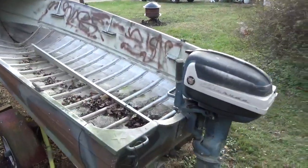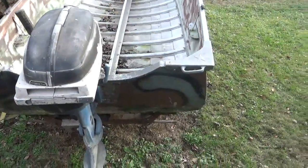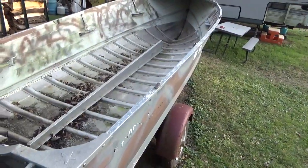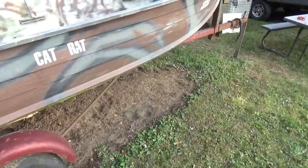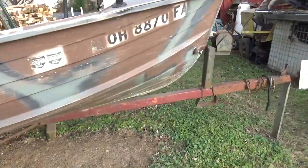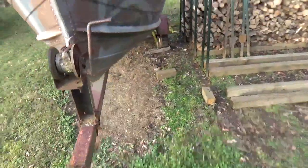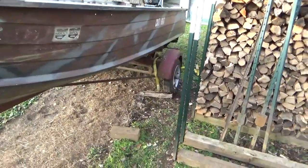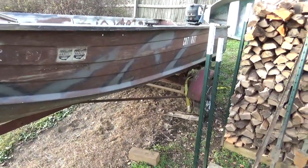This boat was won as part of a bet that my daughter made involving the Ohio State Buckeyes. I can't remember who they were playing, but whoever it was, they beat that team and this is what the guy bet my daughter and what he paid up. Like I said, it wasn't in very good shape.